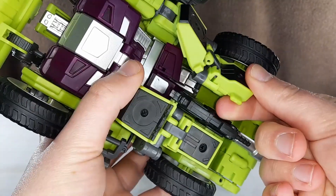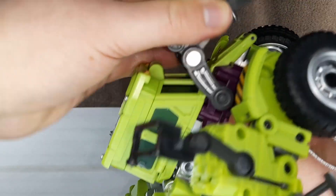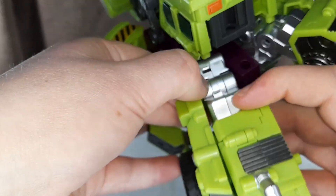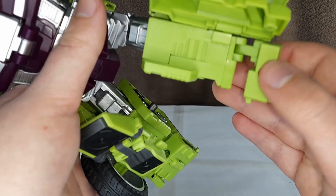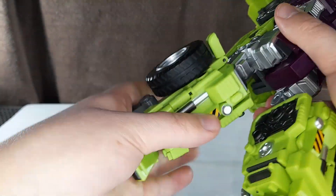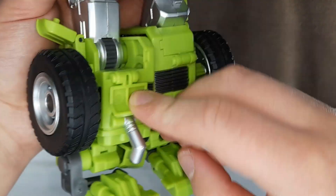Now for transformation. Start by coming underneath, detaching these pieces, and just pulling out the gun. Then you want to come to the sides here and attach these pieces. Just move the scoop back. Now you can split this over. Unclip this, as well as this big panel here. You can then turn this whole section around. Flip this section up, and this can plug in there. You can then flatten out the foot. Then fold this ratchet down. You can then flip this round and it will tab into place. Then straighten out this piece, and that can just fold down like that.